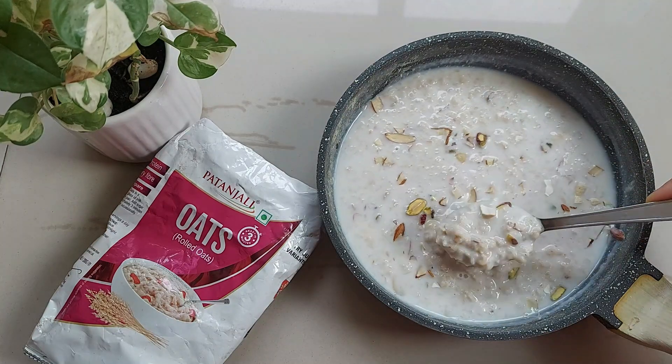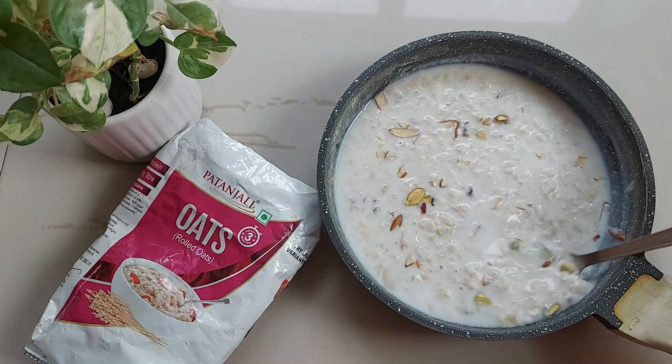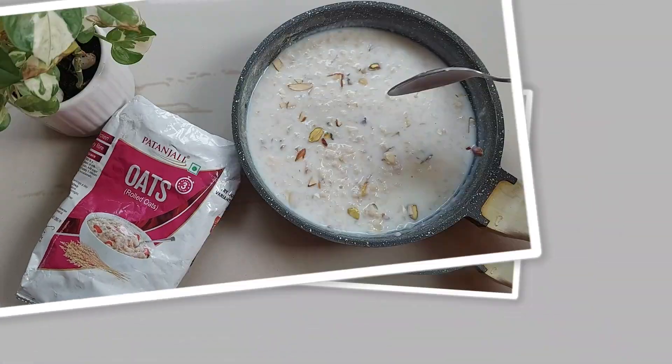See, it has this creamy, perfect texture and this is my all-time favorite oats recipe. It tastes even better than kheer.